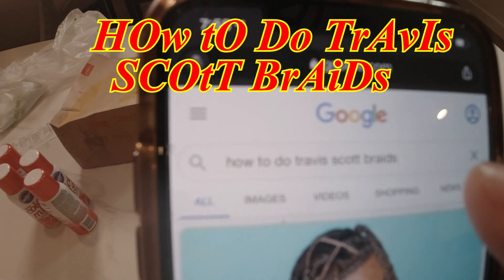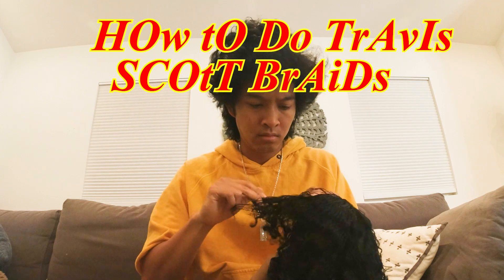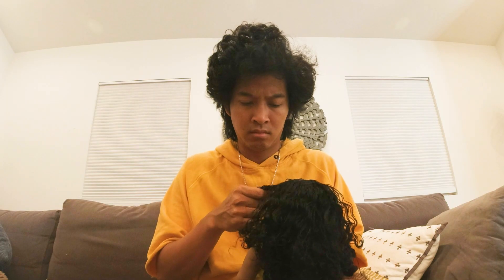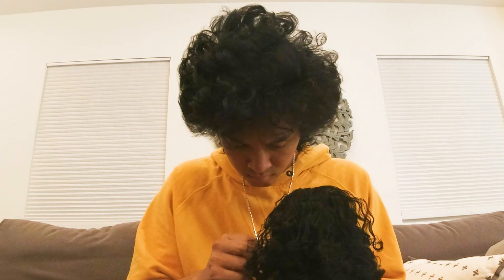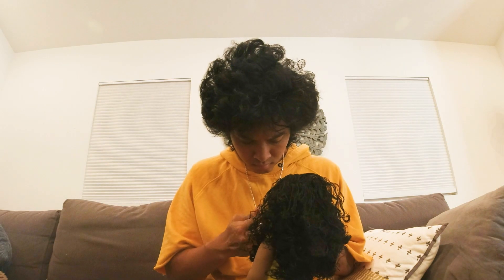Now we're going to fry these bad boys — get it? Every time you do the braiding motion, you just — here, I'm pressing it down into my palm. I really hope this is making sense, y'all. Middle finger. Grab. Press. Twist.